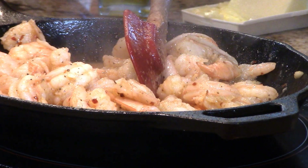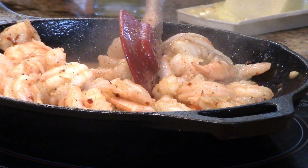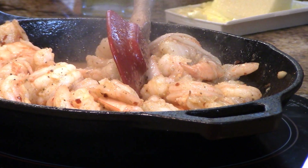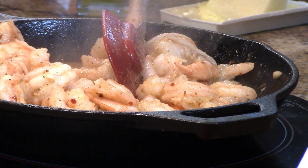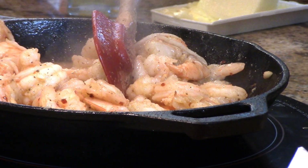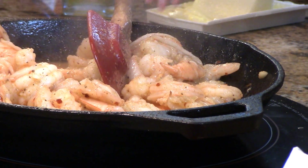I've got my grill fired up and getting hot. I cook my pizzas at right about 400 degrees if I can — I don't like it much higher than that because I can't control the heat on the top as well. We'll meet you out on the grill.